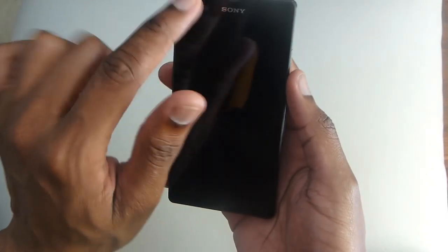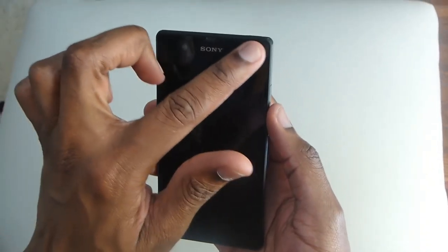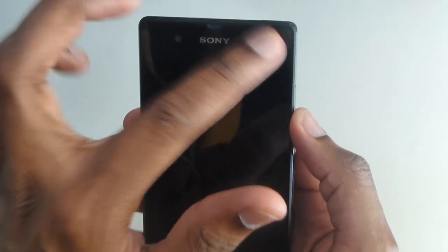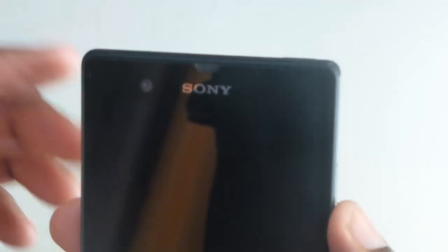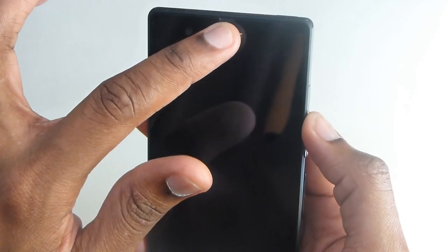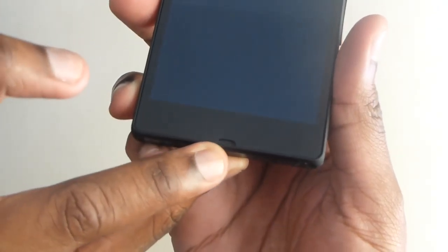At the front we have the front-facing camera, and there's actually a very small LED over here that you can't see right now, along with the usual proximity sensors at the top and the earphone grille. At the bottom we have the microphone.